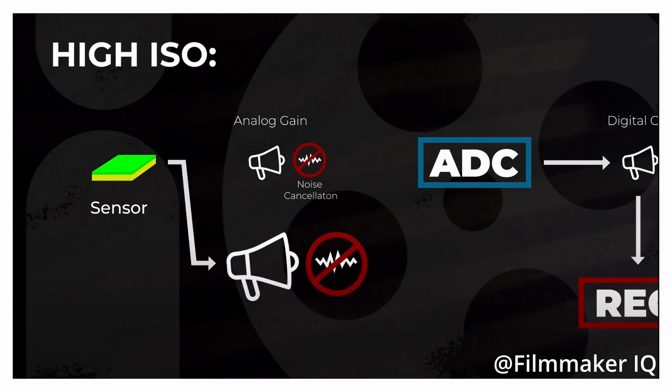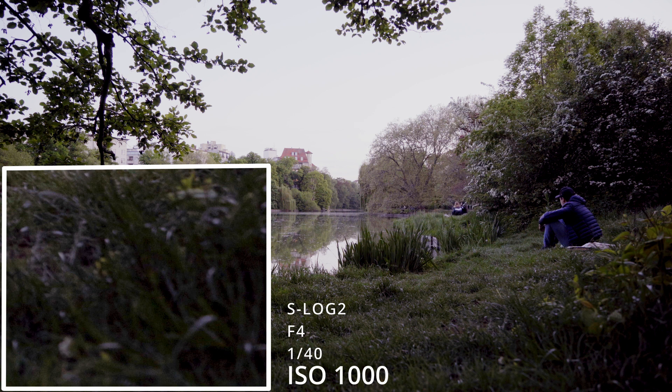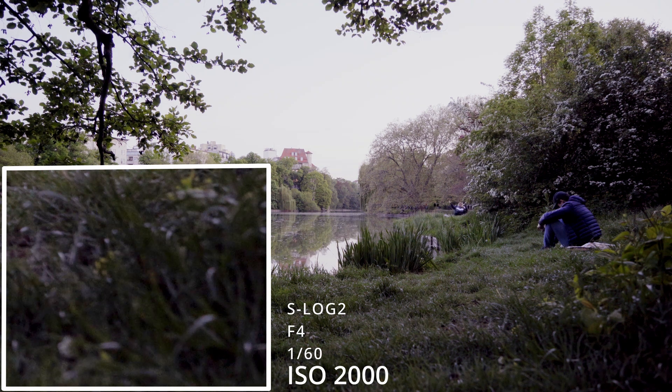The concept basically is that you have two instead of one base ISO level where your sensor performs the best amount of noise reduction. Meaning you do not have to shoot in your lowest ISO setting — there's actually one higher up the ISO scale where your noise is also the lowest. I heard that this is actually true for the A7S3, so I had to test it myself, and it appeared to have worked.